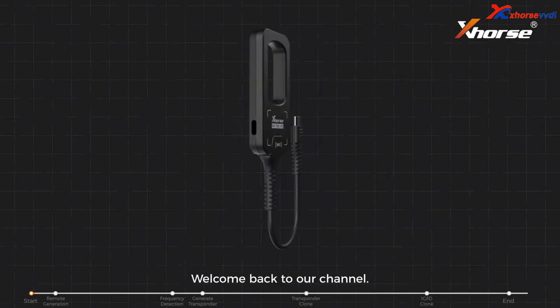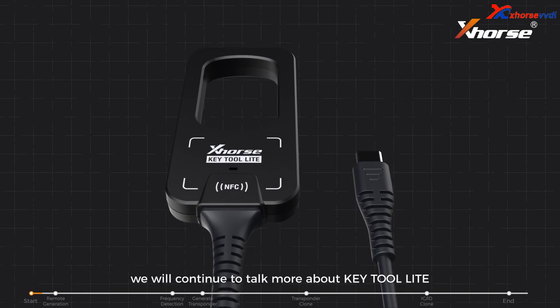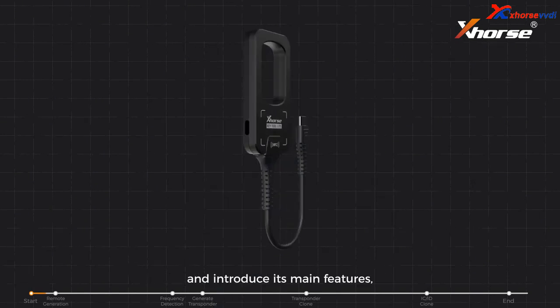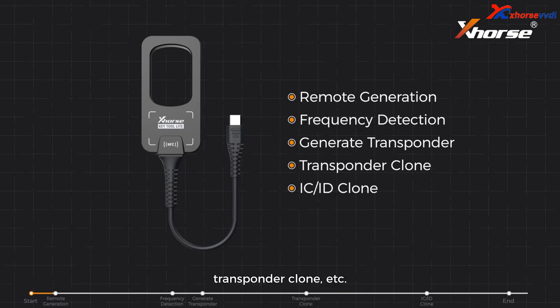Hello X-Horse fans, welcome back to our channel. In this video, we'll continue to talk more about Keytool Lite and introduce its main features, such as remote generation, transponder clone, etc.